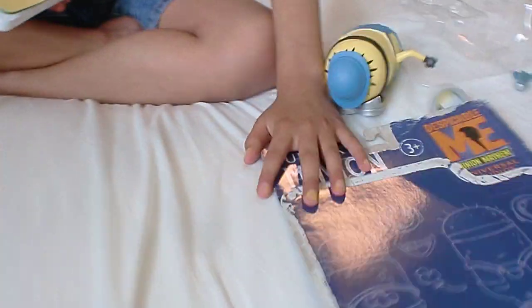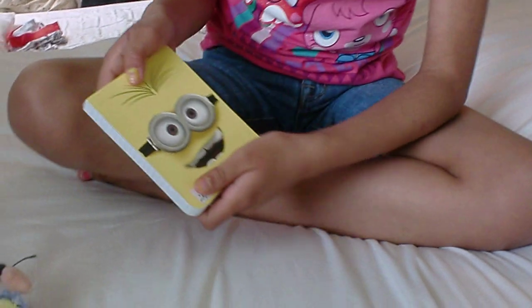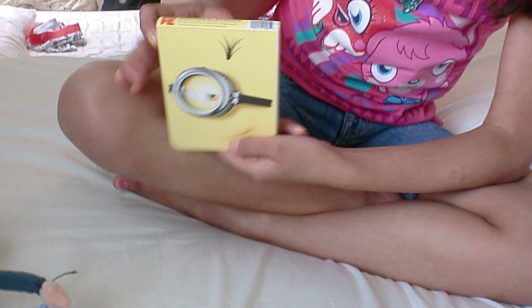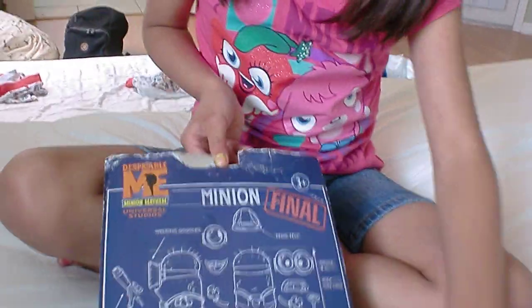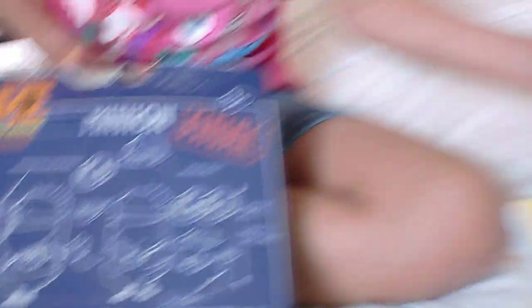I also have this cute Minion memo pad. On the front it has two eyes, and on the back it has a one-eye Minion. This is $5.95 — it's so cute. And the Build-A-Minion was $16.95.